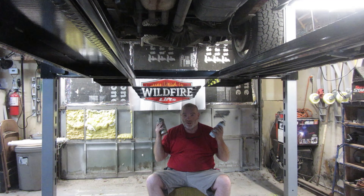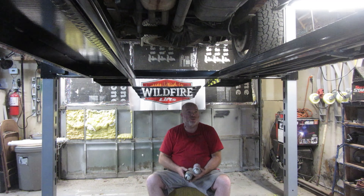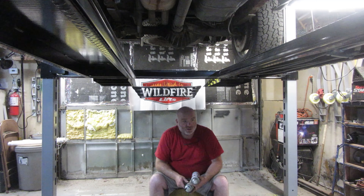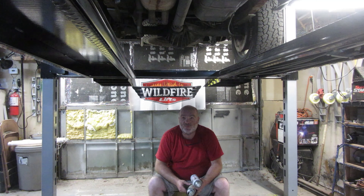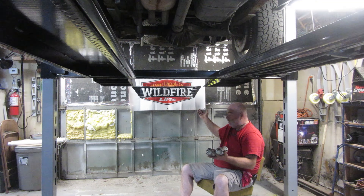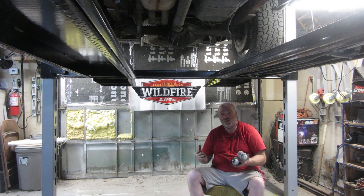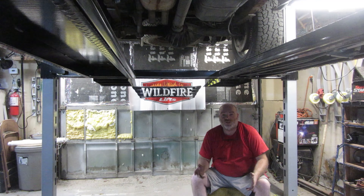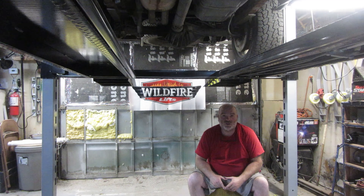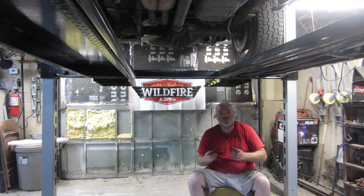I lubed everything up and tightened everything up. I'm happy with it where it is now. Everything looks good to me right now and I'm very, very happy with this lift. I did not get paid by Wildfire — I bought this with my own money, as I already talked about in my build video. They did help me out with shipping, so thank you very much.